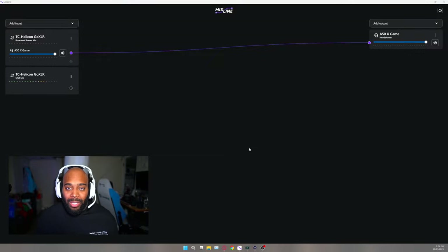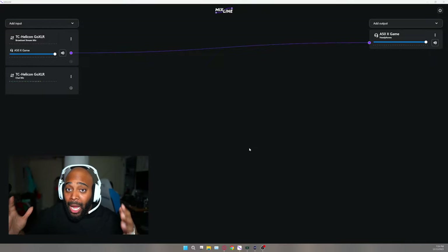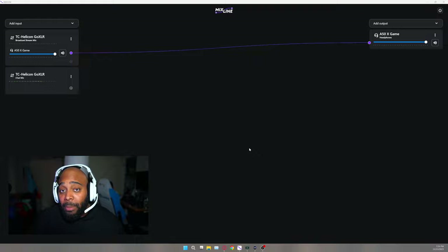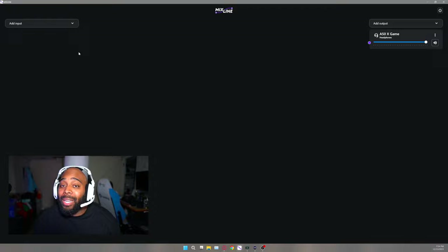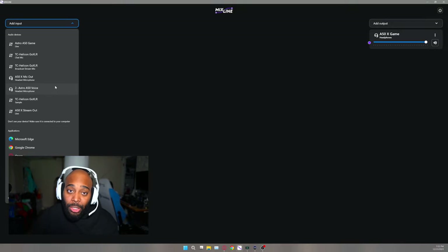My current Mixed Line Beta setup lets me hear all audio from my PC and gaming consoles simultaneously. But what if the A50X was the only thing I had — just a gaming PC and a console? Let me set it up live. Mixed Line is still in beta, so I'm hoping they'll add options to save certain profiles so you don't have to keep recreating things.